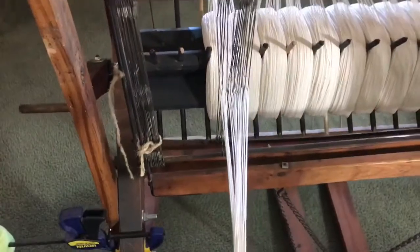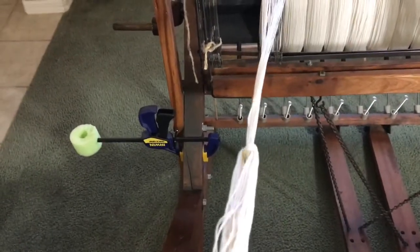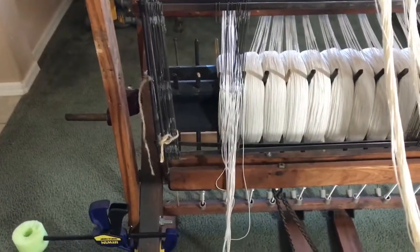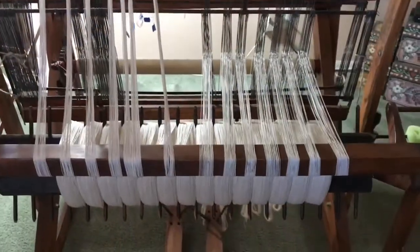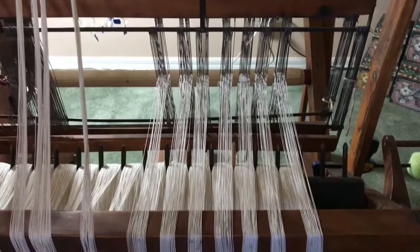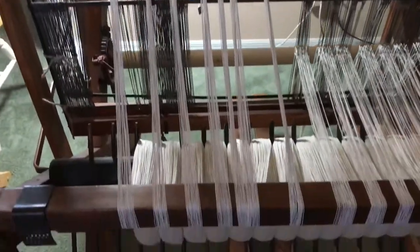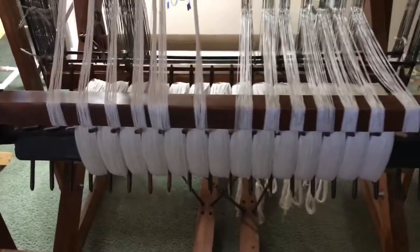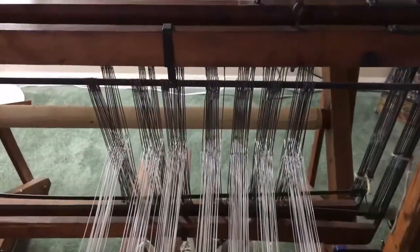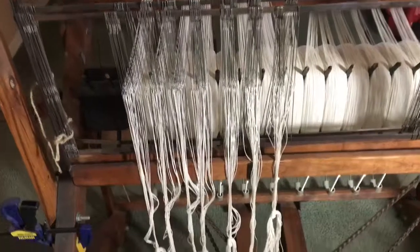This is what it looks like from the front of the loom. I just tie the section of 20 strings in a little knot, just to keep everything neat and organized and make sure nothing happens to it. I've got seven sections done, so I'm halfway at this point. And this is what it looks like from the back of the loom. Here's what it looks like from the front — each section of 20 strings is tied off.